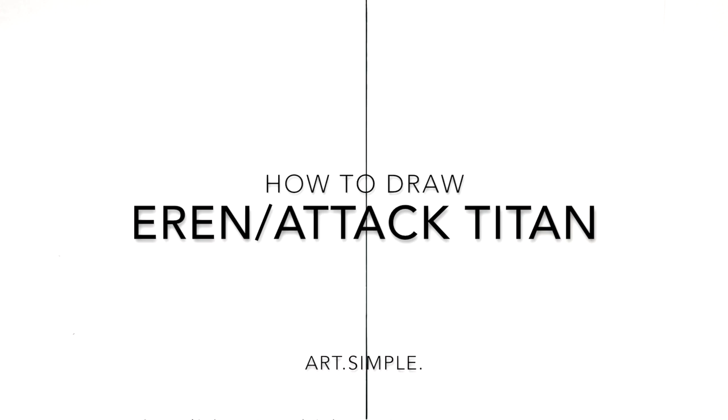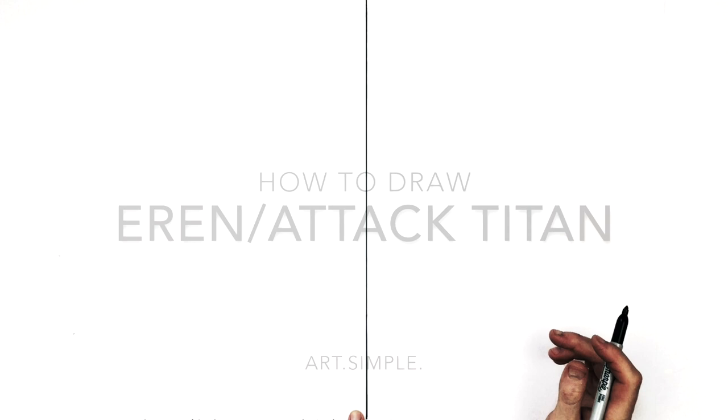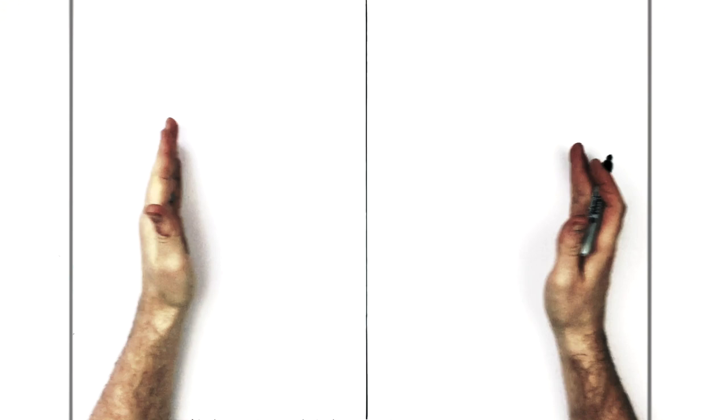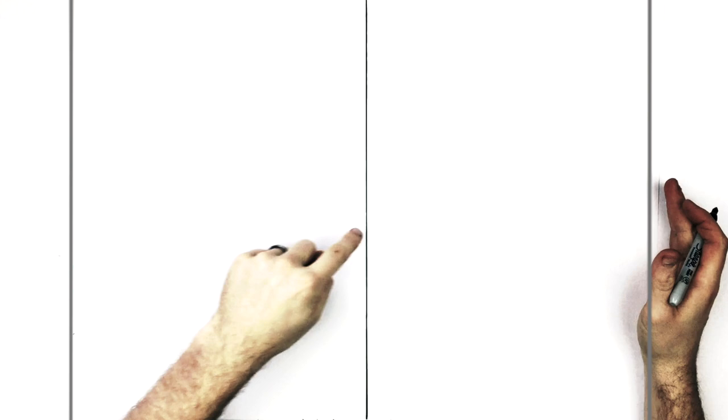Hey guys, welcome back to another drawing tutorial. Today we're going to be drawing Eren and his Titan form split down the middle — just two close-ups on their faces. I've gone ahead and divided my page in half. Mine's landscape; you could do it portrait as well. I just find things fit better on the YouTube screen when I draw landscape.